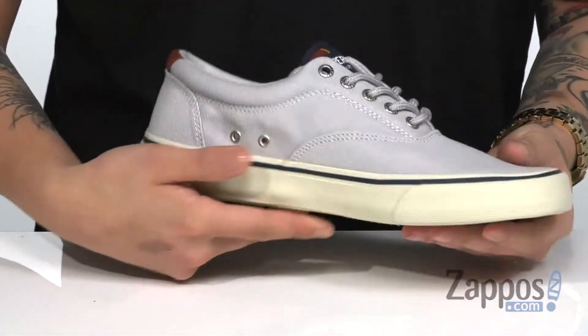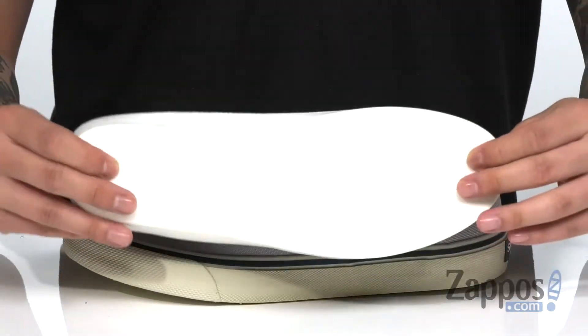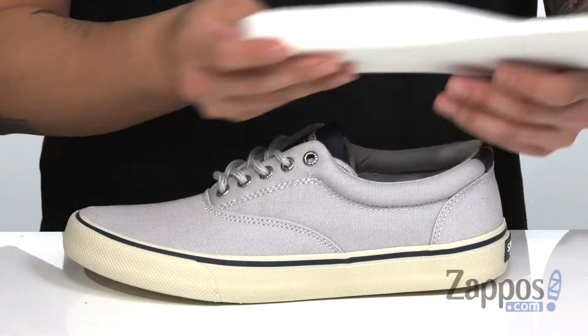Soft fabric lining and eyelets on the interior for added breathability. A removable cushion footbed is padded right where you need it to be, to provide excellent cushion and comfort with each and every step.